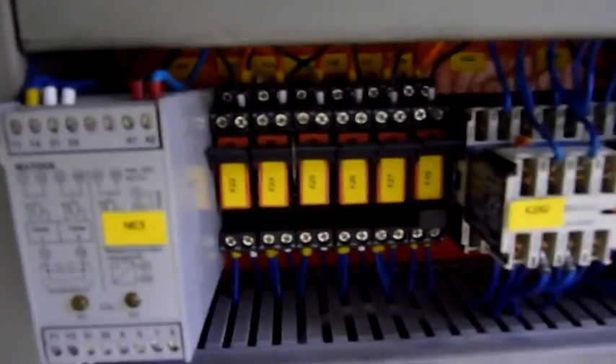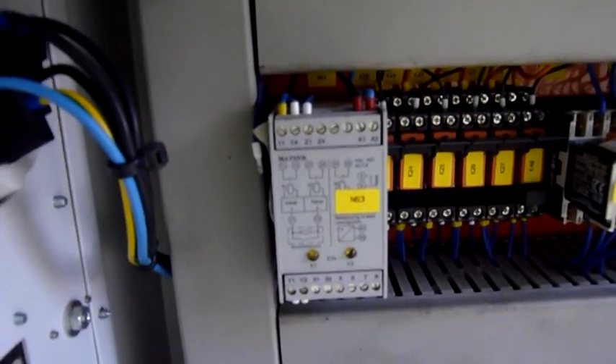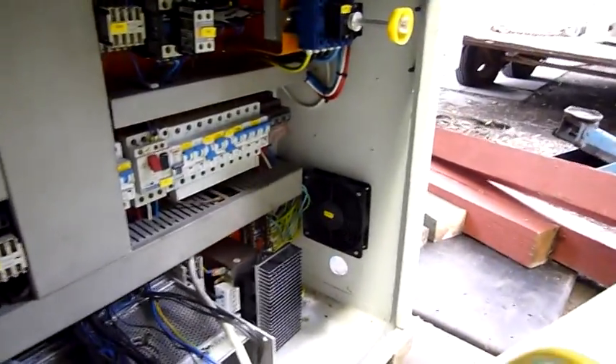Rexroth hydraulic control board. We've got various relays — mechanical relays, little socket-mounted cube relays, not sure what that is, maybe a delay or something. DC power supply with a big heatsink on it.